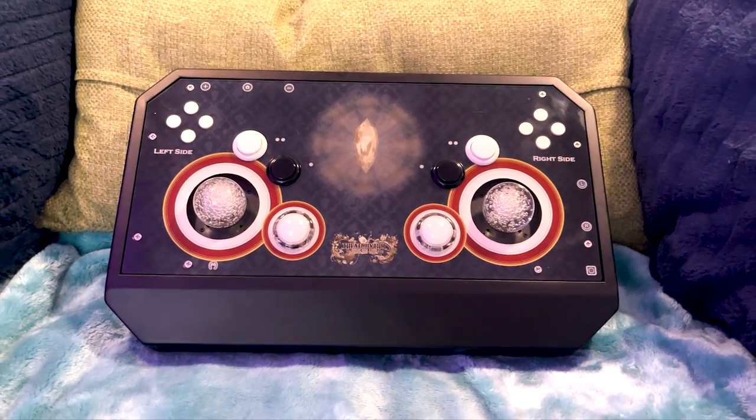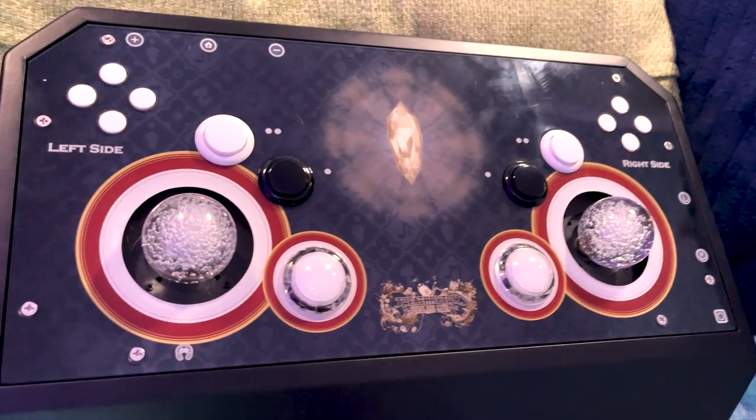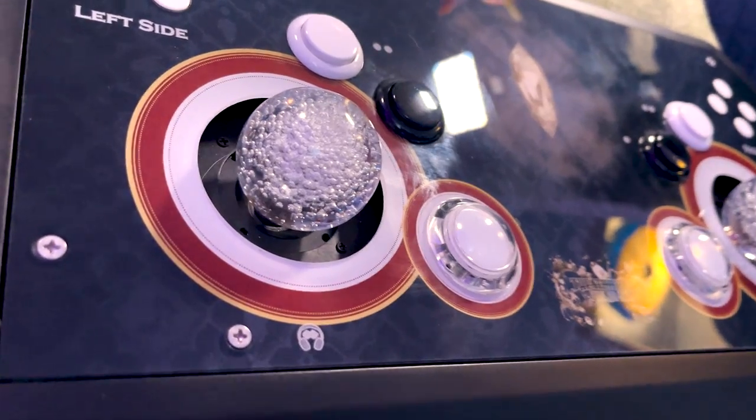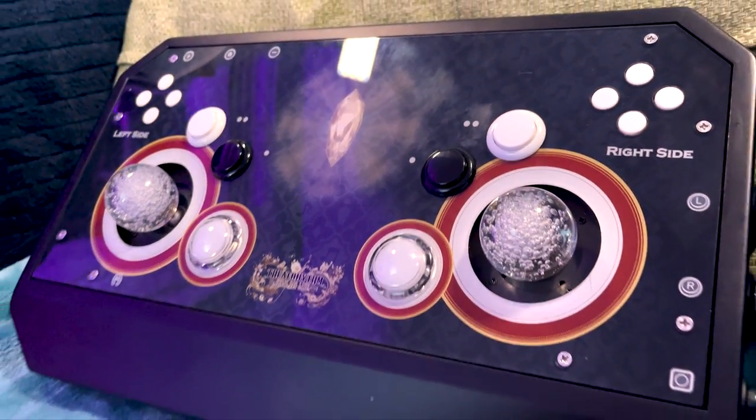The Fanta Palm Controller is an altered arcade stick usually made for fighting games. Ash Wong, who's the creator of the stick, makes a lot of custom and unique builds used for fighting games and rhythm games. I have their info linked below, so definitely check them out.